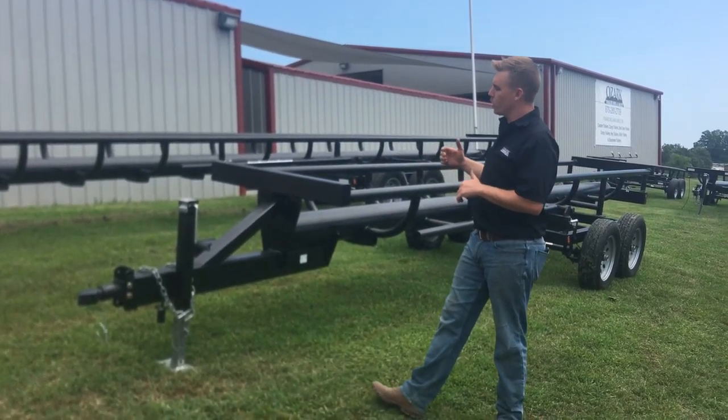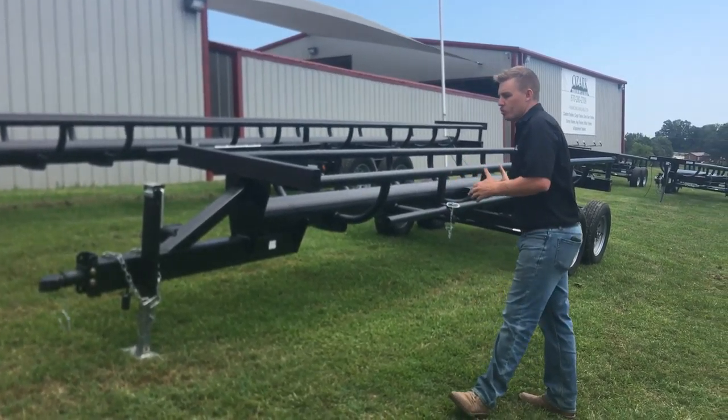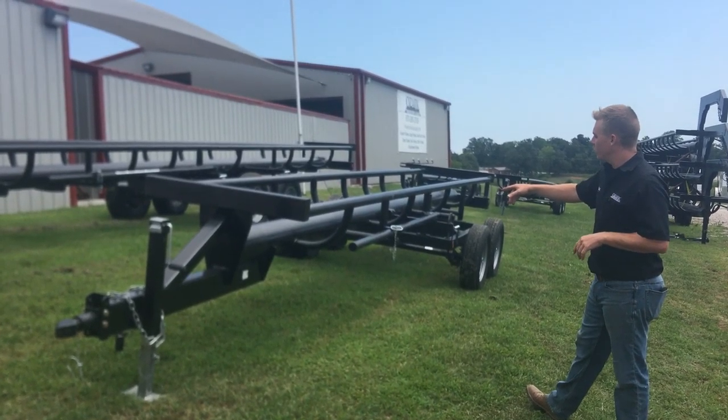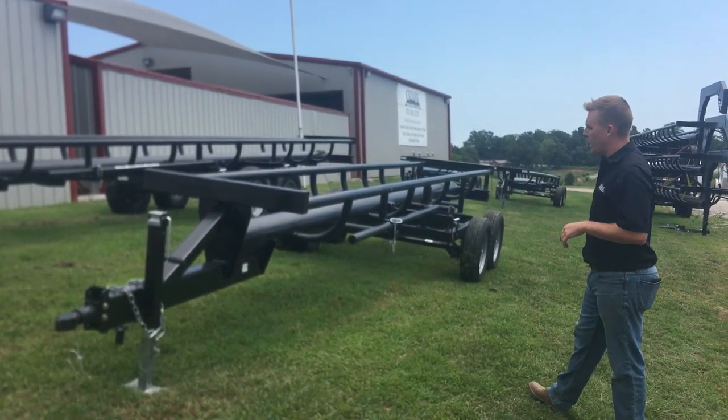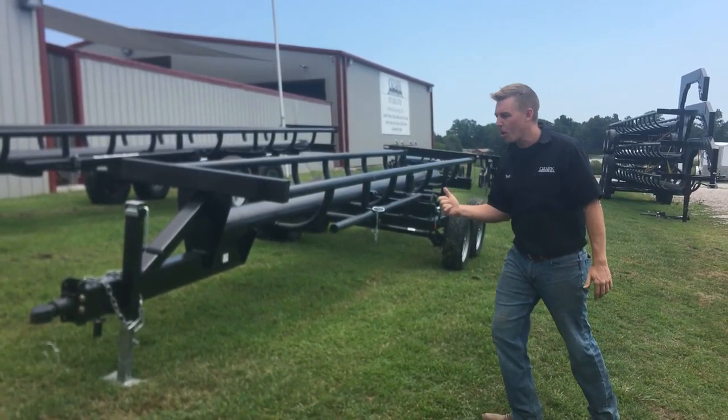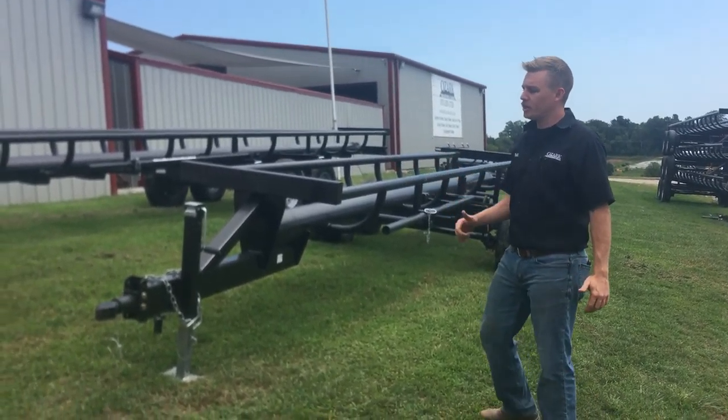But for this week, I've got a super cool inline hay trailer. It's a smaller four-bale bumper pull. It's got grease points. It's self-tilting, so you just grab this bar, you bring it out, tilt it over, and all four bales dump at the same time. It's got brakes, breakaway kit, and an adjustable bulldog coupler.